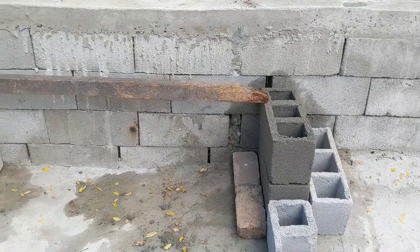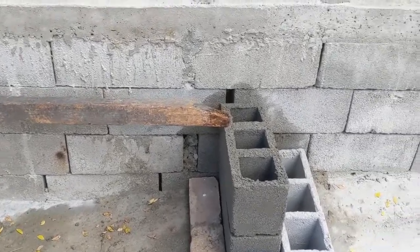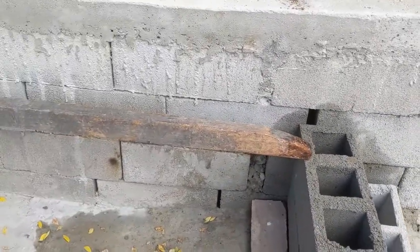This is how to make a sitting bench. I just put the block, I'm gonna fill in with concrete, and then I'm gonna put the board on top.